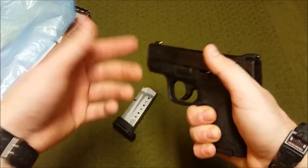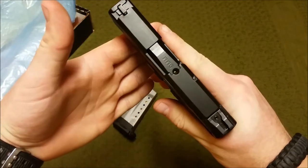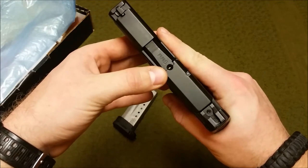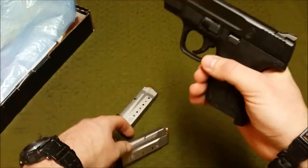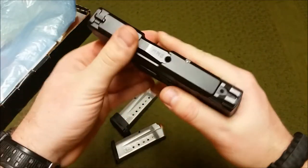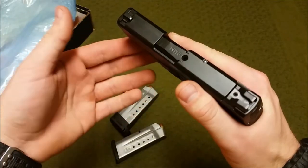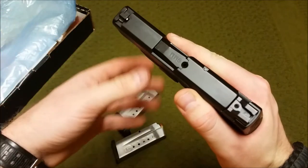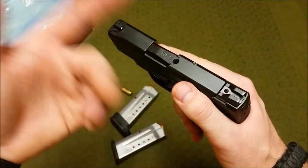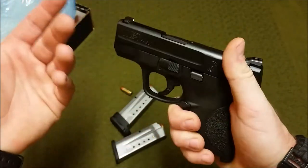I picked this up a couple months ago and I've really been liking it — it's a great gun. We'll go top to bottom on the features. Starting off, there is a loaded chamber indicator. You can see there's a piece of brass in there right now. I don't necessarily need or want it, but it's nice that it's flush and out of the way. Generally I don't like them because they're obtrusive and protrude, but this one is very simple.